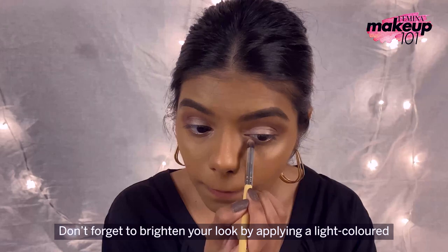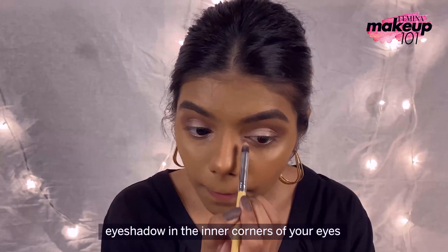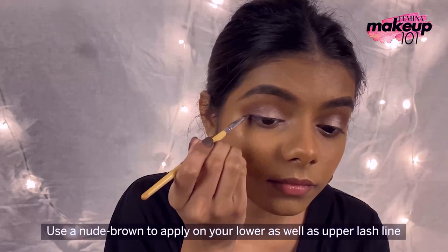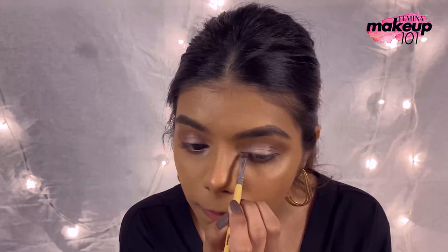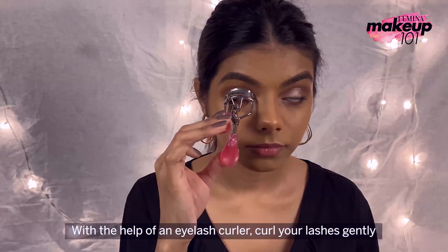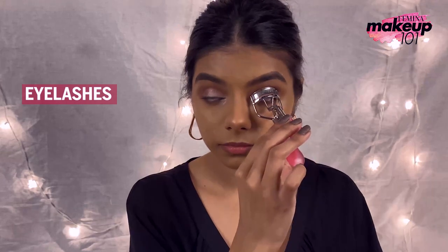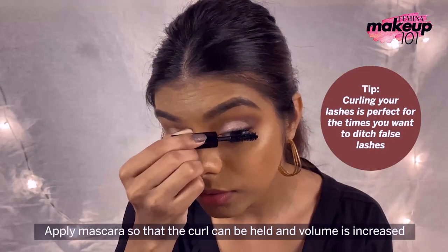Do not forget to brighten your look by applying a light-coloured eyeshadow in the inner corners of your eyes. Use a nude brown to apply on your lower as well as upper lash line. With the help of an eyelash curler, curl your lashes gently. Apply mascara so that the curl can be held and volume is increased.